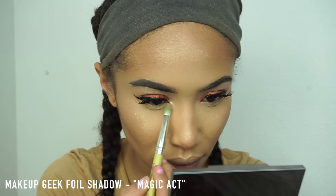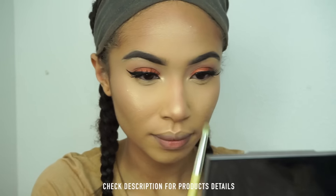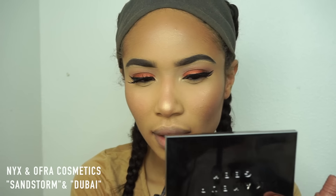Moving on to my eyes again — I went ahead and put my mascara and eyeliner on off-cam, but I will be posting a very soon tutorial on how to do eyeliner and eyelashes. I went ahead and put Magic Act in my tear ducts, and right now I am applying this Peach Blush from Forever 21, then moving on to my lips.